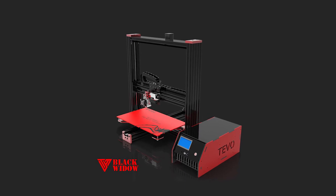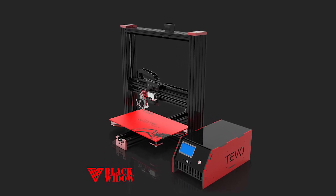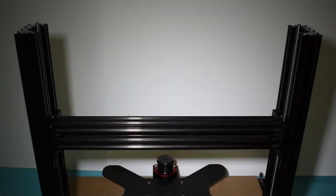Hi guys, this is Hui Raptor with step 6 on how to assemble the TiVo Black Guero. The last step ended with the installation of both lead screws.